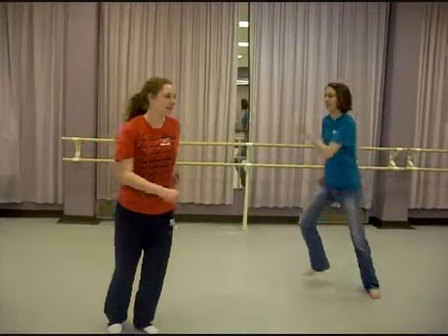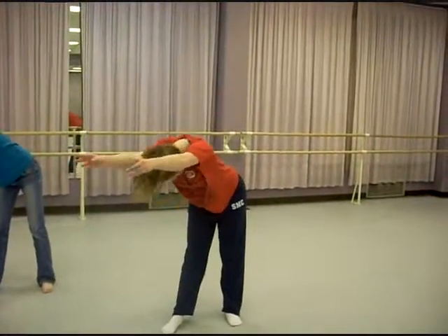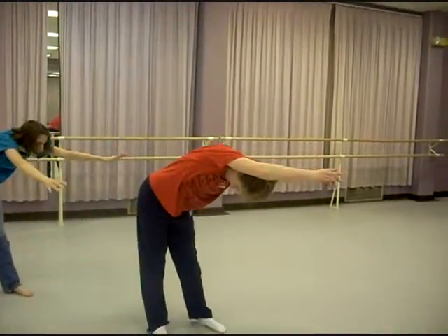And now we're going to run to the center of the venue where the chorus starts. Land on eight. Here's the slow version of the bops that we're going to do. One and two, three and four, five, six, seven, eight. Other side. One, two, three and four, five, six, seven, eight.